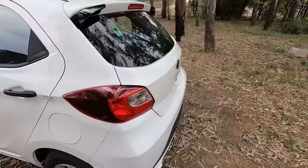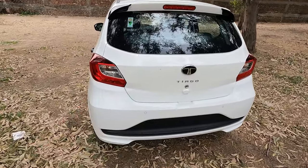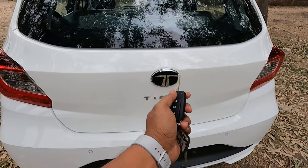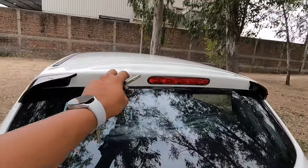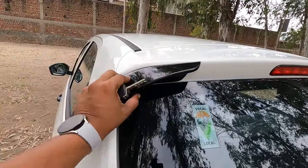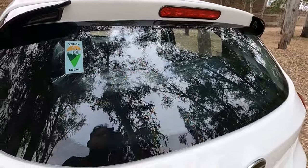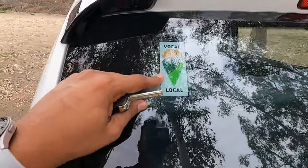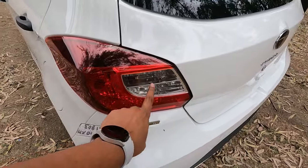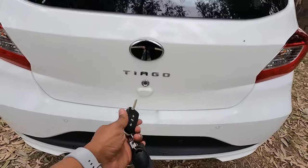At the rear, this is a simple-looking hatchback with the Tata logo and 'Tiago' lettering. The boot opens using the key only. There is a small integrated spoiler and glossy black finish sportish pads at the rear. There is no rear defogger, wiper, or washer. You do get normal tail lights, indicators, and two rear parking sensors with this XM variant.